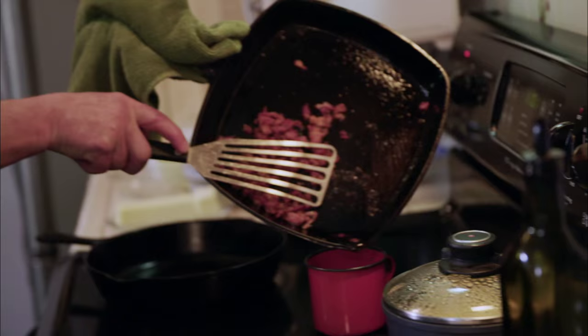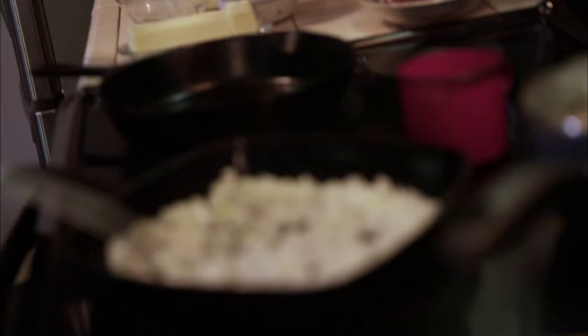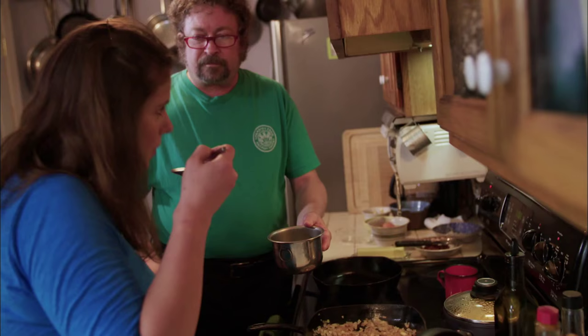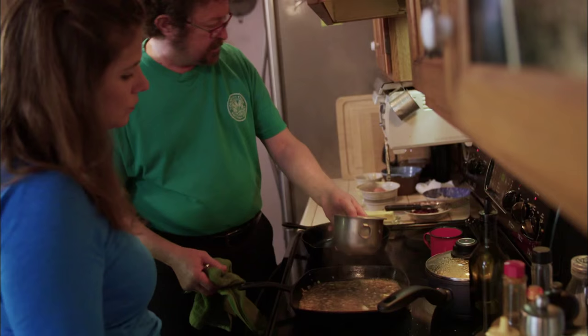Now we've got the bacon nice and crisp, so we're going to pour off most of the fat. We've got some good sweet onion — we're just going to sweat that down. Here's our juice; give it a taste because you'd think it's going to be really salty, but it's not nearly as salty when you shuck by hand. It's saline, but not crazy salty.